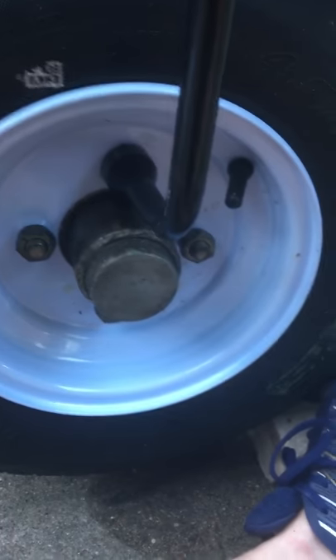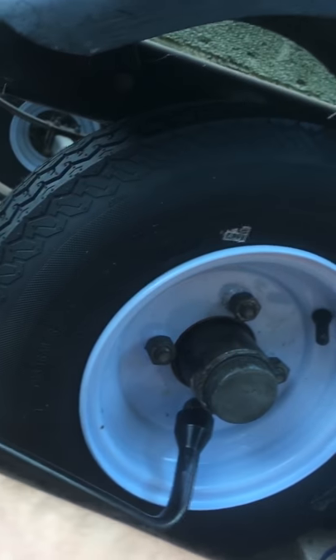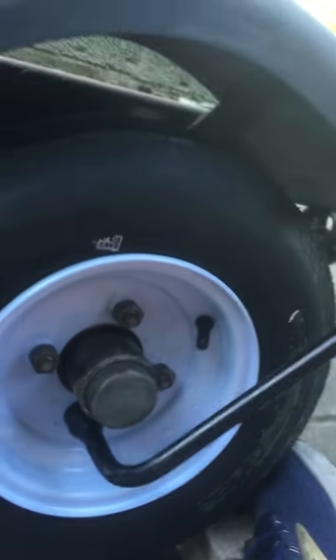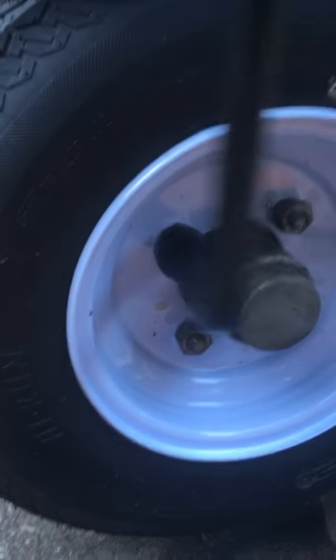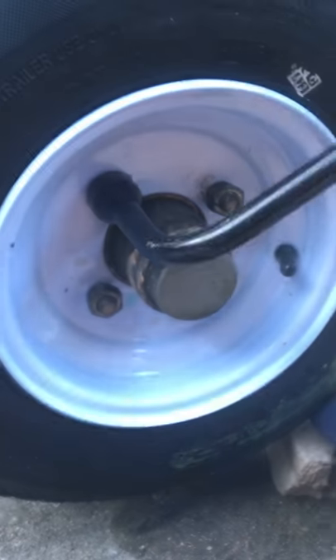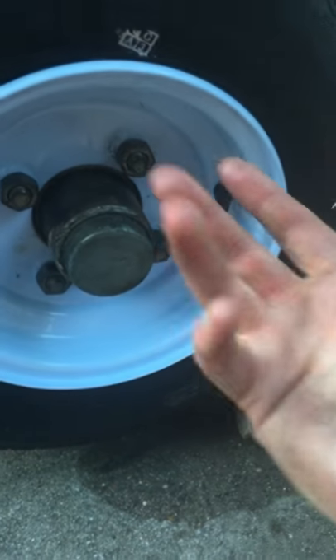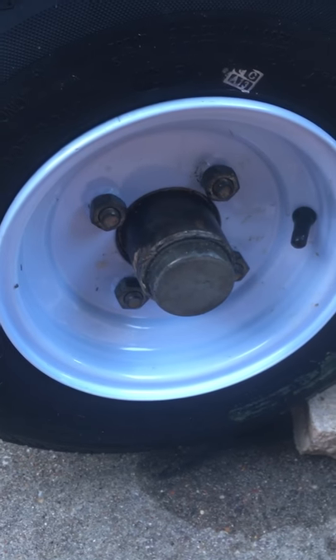And then you sit here and question if your video's still going. That wasn't me — that was totally my uncle standing right behind me. Hey look, one-handed tire changing. We have officially changed the tire. Grease is proof that you have changed the tire. Have a good one.